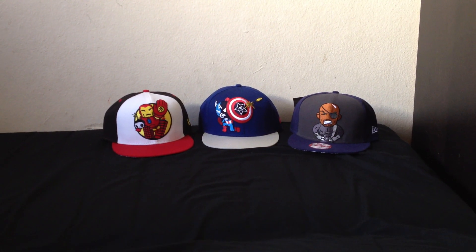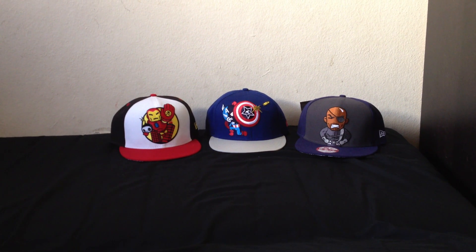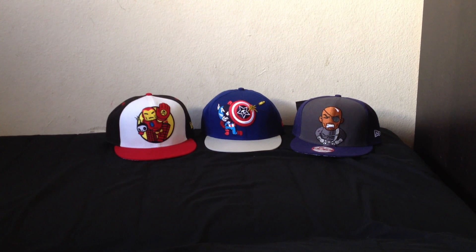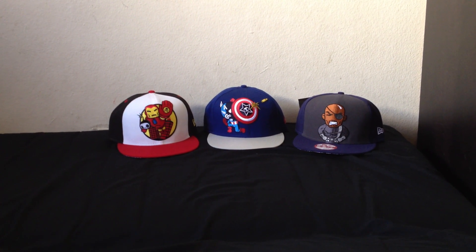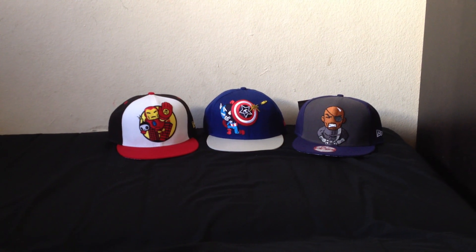What's up guys, back again with another hat video, and this is going to be part 3 of my Tokidoki hats. I actually had this video ready yesterday along with part 2, but something happened and it got messed up, so I'm redoing it. This is also going to be the last of my Tokidoki hats, or at least until Tokidoki decides to make some more Marvel character hats.